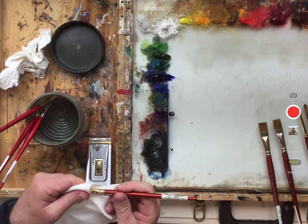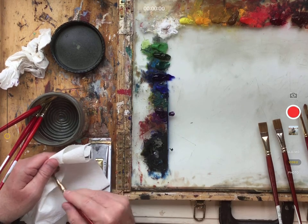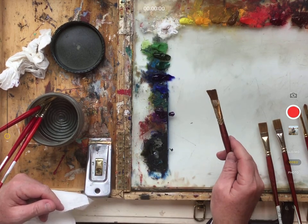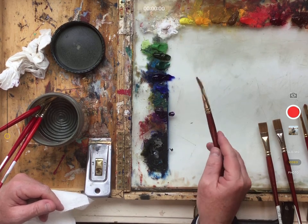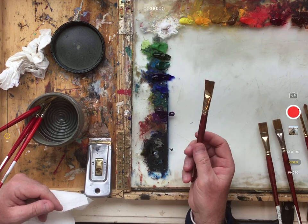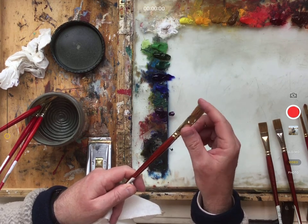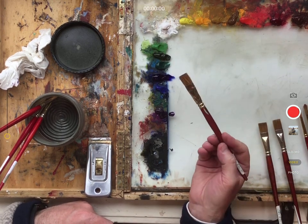If you only have one blending brush, that's fine — you'll just have to do this process more frequently. Now that blending brush is clean and ready to go, but the only problem is it has Gamsol on it, so you have to dry it. That's why you'd use a hair dryer — hit those bristles with it and they'll dry out really quickly. As soon as it's dry, it's ready to go and blend on another painting.